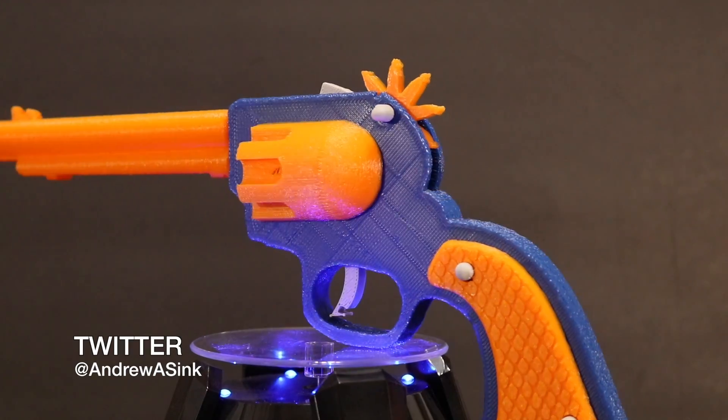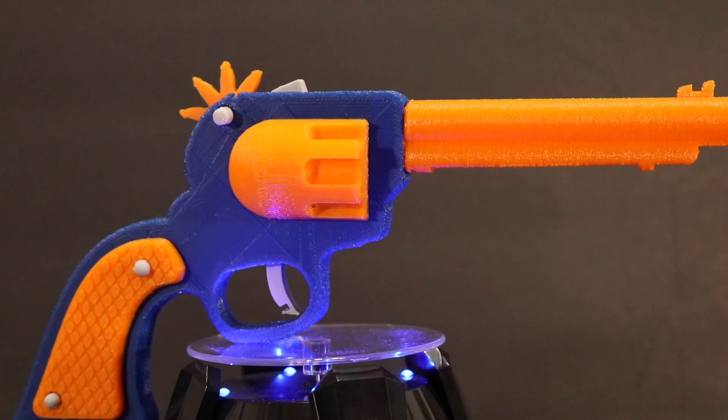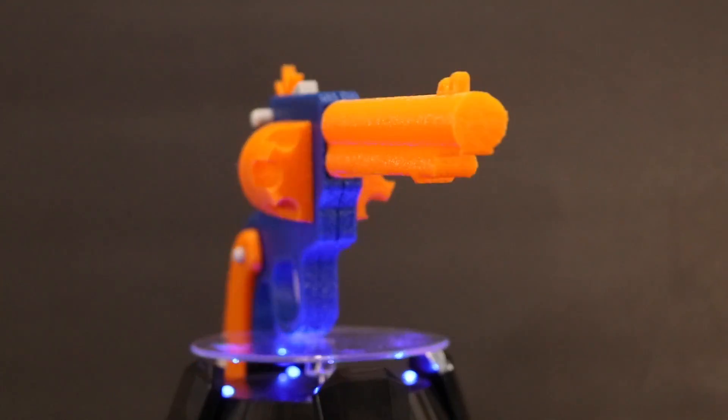Shoot me a message on Twitter if you made one of these — they're a ton of fun, and I'd love to know if it worked for you. As always, thanks for watching, and have fun printing!